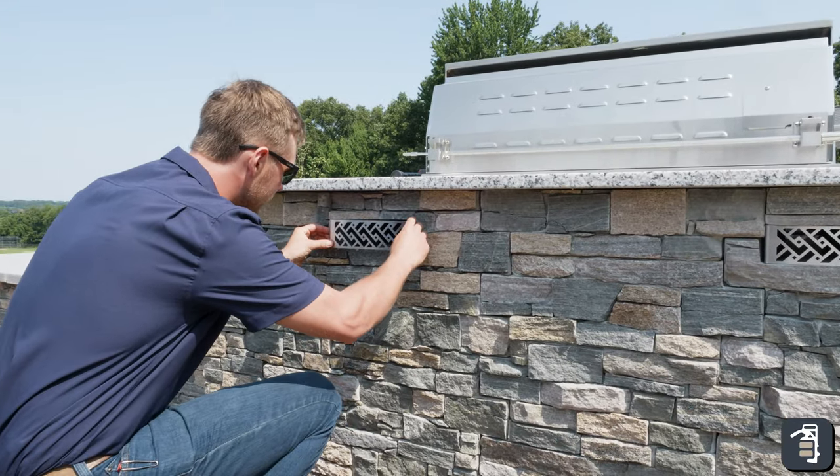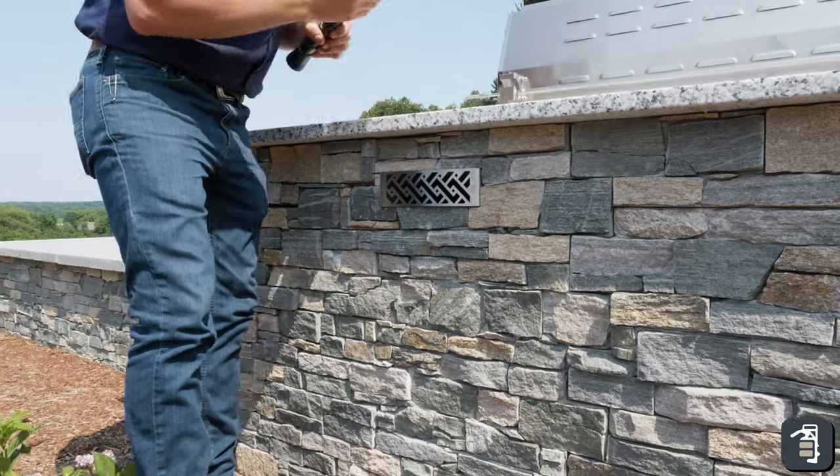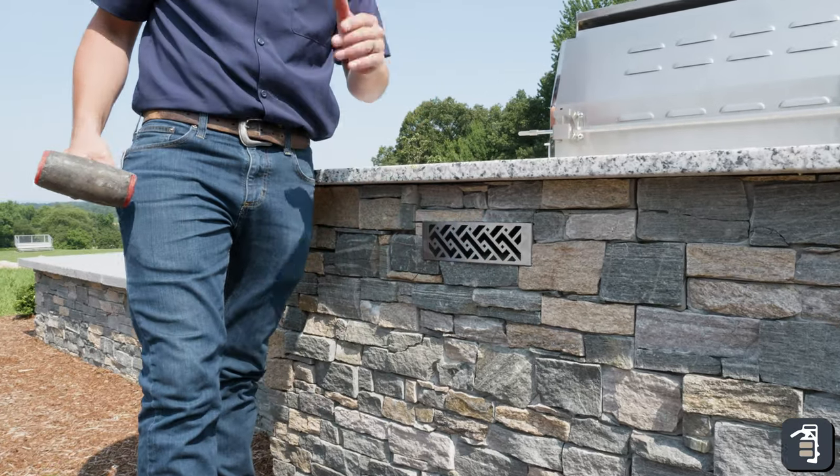Simply slide it into place. You might have to make a couple minor adjustments with a hammer — just tap it into place. But look how simple that was.